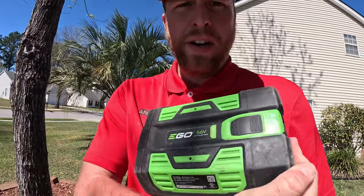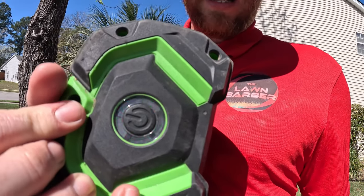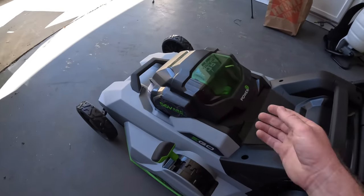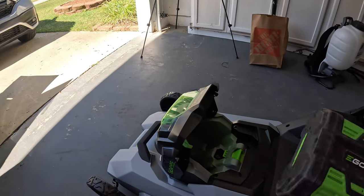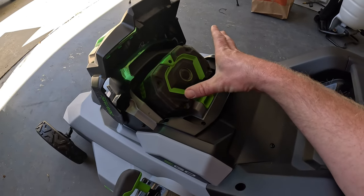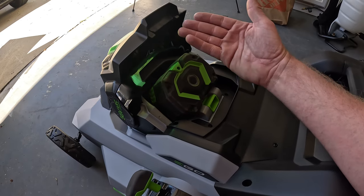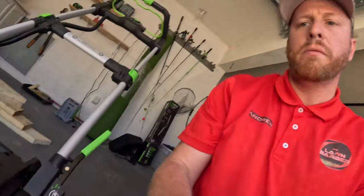We have a 7.5 amp battery here, fully charged. I'm just going to do a video on how the mower runs, not so much on runtime — I can do another video on that later. This is just for showing performance. You slide that door open and slide the battery in. There's a small gap because this mower is designed for a 10 amp battery, and the 7.5 amp is just a little bit smaller.